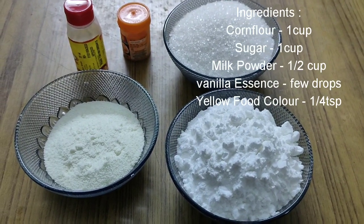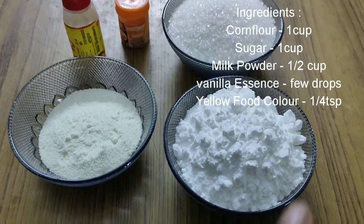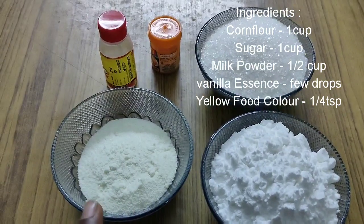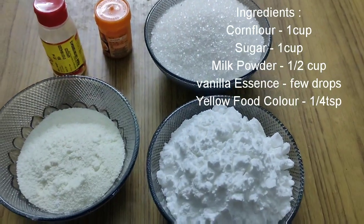The ingredients are: 1 cup cornflour, 1 cup milk powder, 1 cup sugar. Add a little vanilla essence and a little food color.